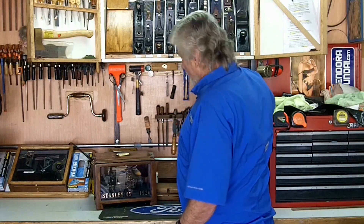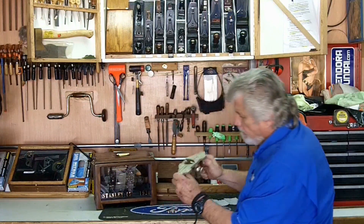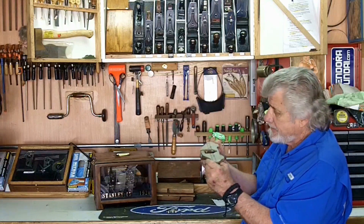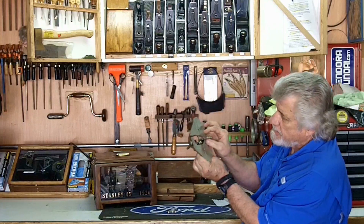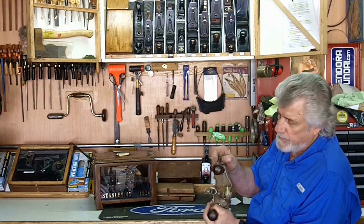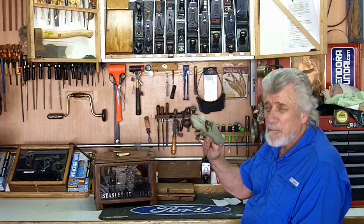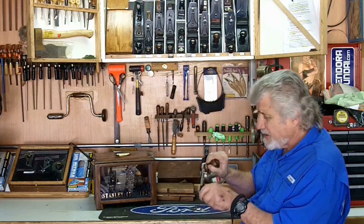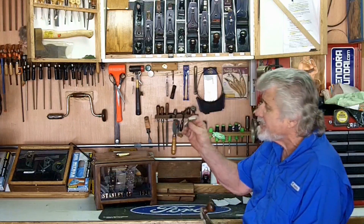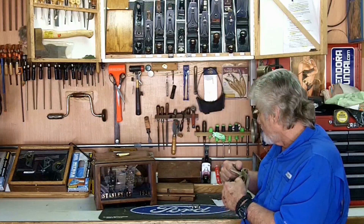Moving on from my bench planes, I have a router plane — a No. 71 that I bought. These are really nice; everybody should have one. They're nice for cleaning things up. I got several blades with it — a narrow blade and a wider blade — plus a foot and a fence. Eight or nine years ago these things were kind of cheap; I think I bought this for $19 and it's in good shape. I was looking on eBay the other day and they want up to $100, and just for the fence alone they want $50. So if you can get a good deal on a 71, grab it — it'll be worth it.